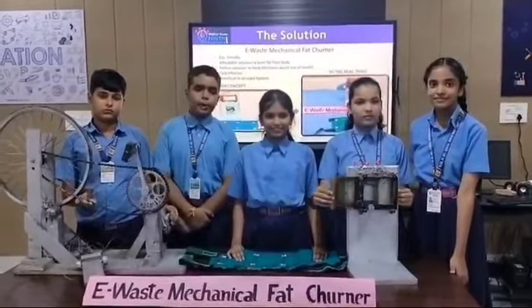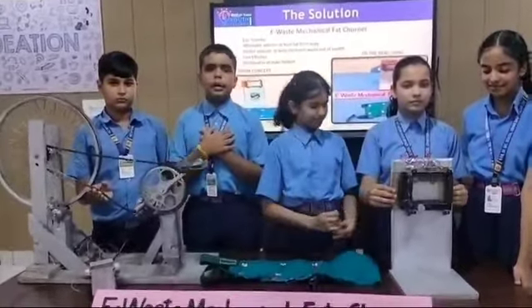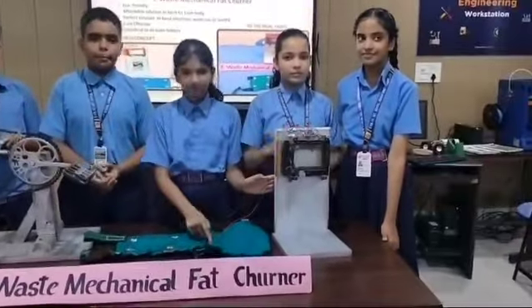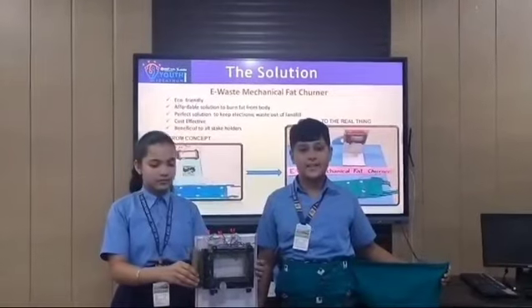But the difference from the normal belt is the energy required for the belt. In our model, energy is produced by muscular energy — produced by pushing the disc in and out. This model is the best problem solver for e-waste and obesity. It works like this.